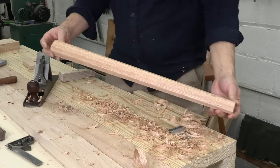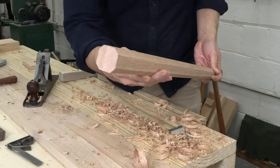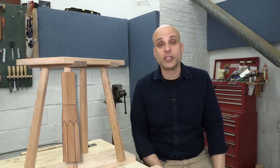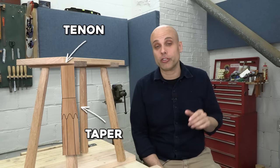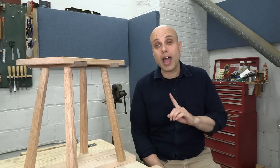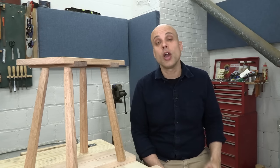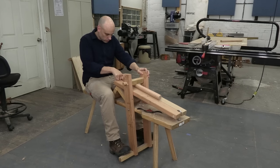Now the leg is fully shaped. I've got a narrow end where the tenon will go and a gradual taper down to the foot. There are actually two parts to this joint: the actual tenon is just a smooth cylinder that goes straight into the seat, but underneath that there's also a tapered section — and that taper is really important. As people sit on the stool, their weight is going to drive the legs further up into the seat, and that tapered section is going to wedge the legs more and more tightly in those mortises. Without the taper, the legs would eventually get loose and fall out.